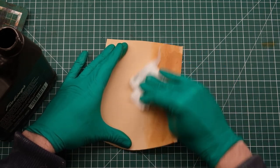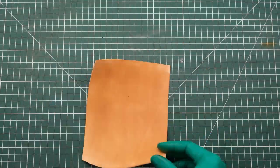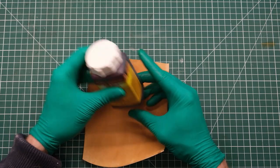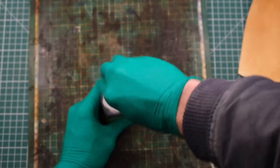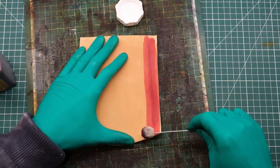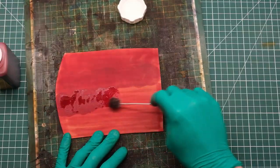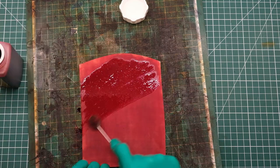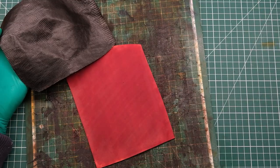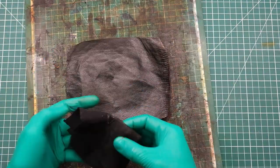I always apply Fiebings Neatsfoot oil to any piece I'm about to dye. First, it helps nourish the leather in case it's been left out for a long time and is dry. Secondly, I believe — at least from what I've read on forums — that leather with some oil in it, or that's been slightly dampened, really helps with even dye absorption and gives a more homogenous result. Whatever the case, I find it really helps make sure the leather doesn't crack, since the dyeing process will dry it out.